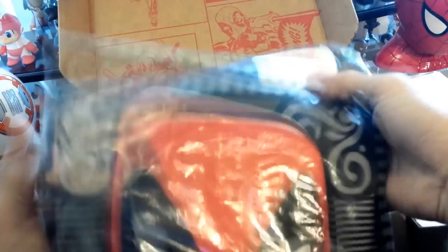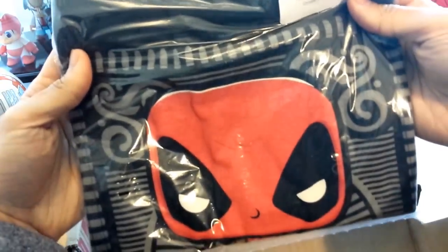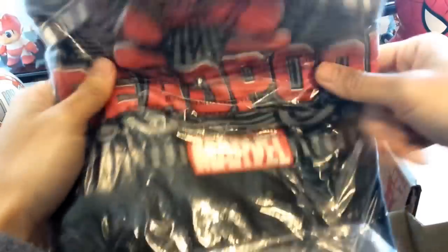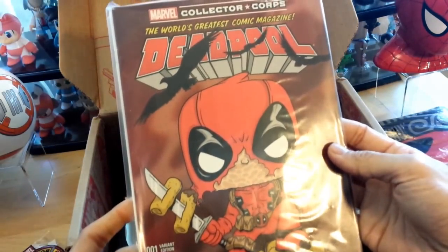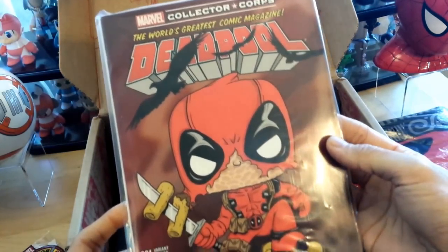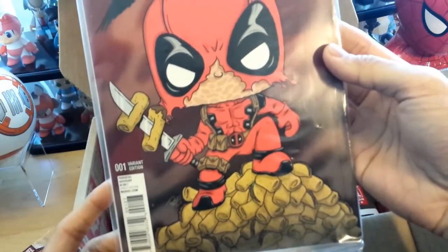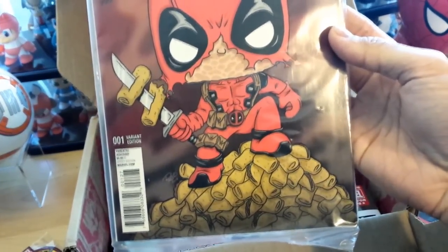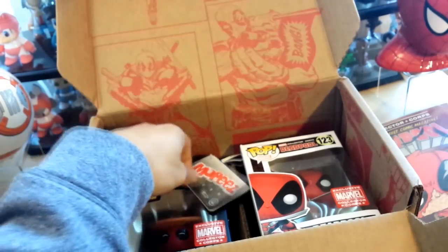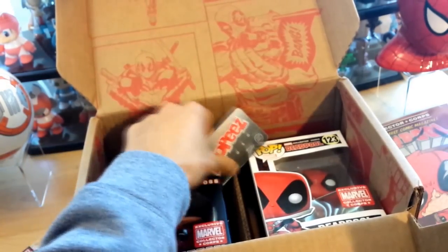First thing I see is a big Funko Pop Deadpool t-shirt with a lot of design on it. We also got a Deadpool comic book — the World's Greatest Comic Magazine, Deadpool — and here is the Funko Pop variant number one with a whole bunch of chimichangas and tacos on the bottom.